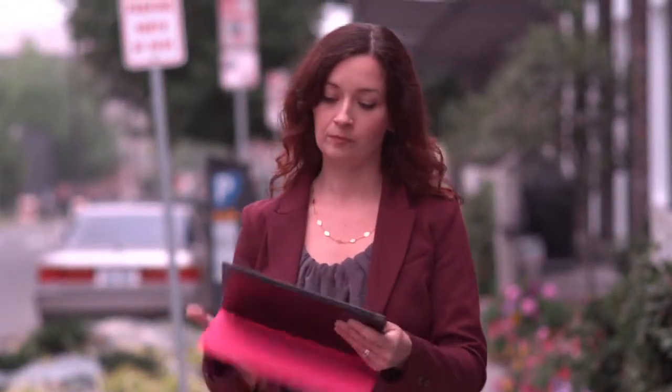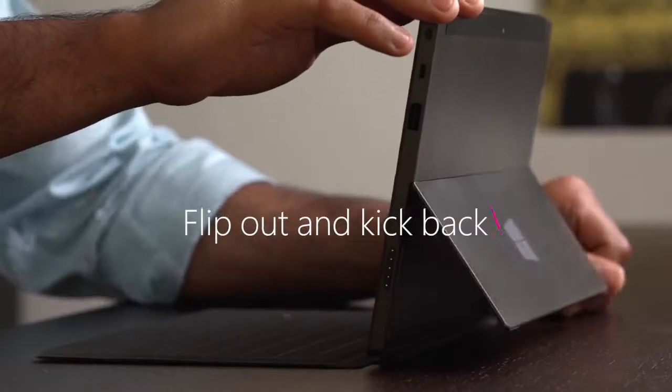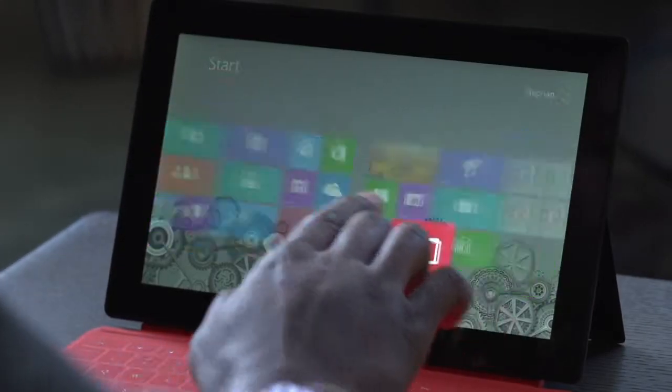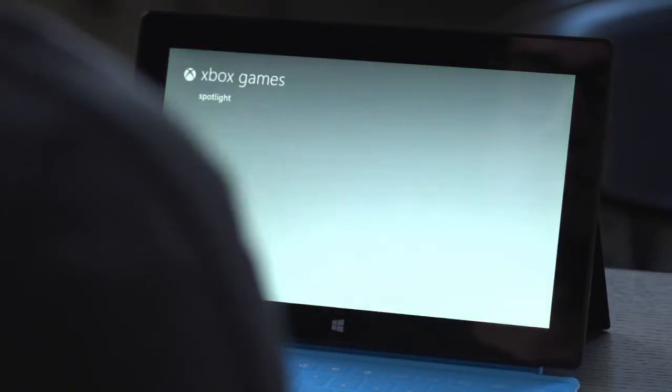Surface goes wherever you go. Flip out and kick back. The integrated kickstand supports Surface while you enjoy movies, music, games and more.